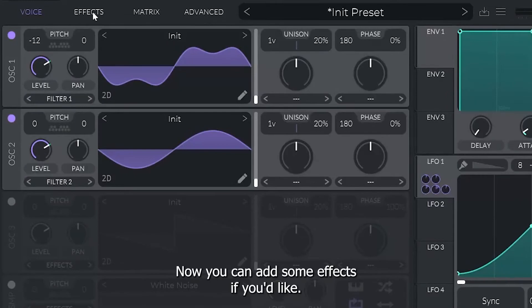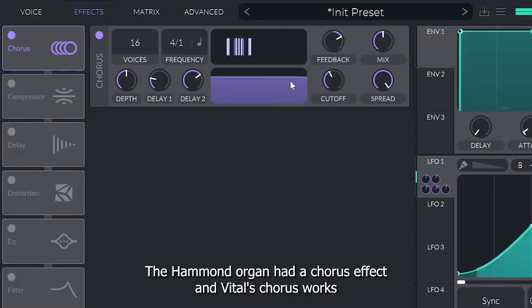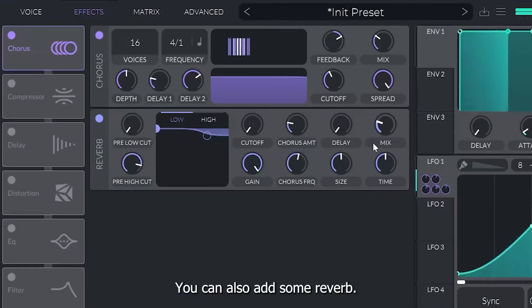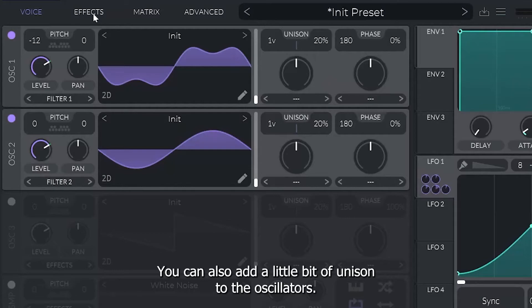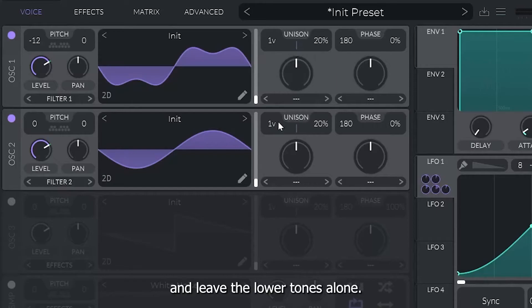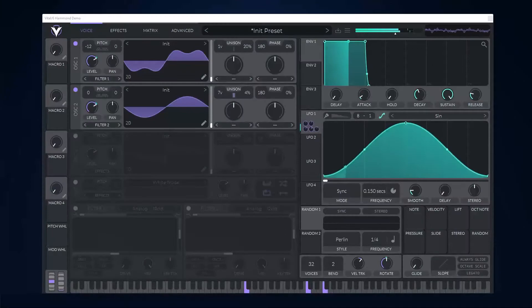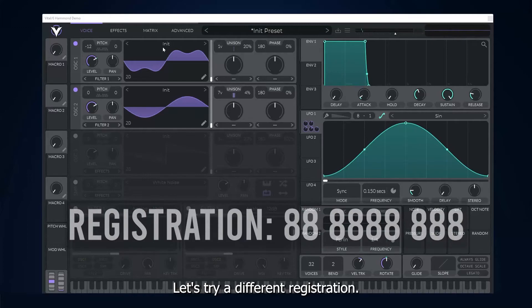Now you can add some effects if you'd like. The Hammond organ had a chorus effect, and Vital's Chorus works well with this sound. You can also add some reverb, and a little bit of unison to the oscillators — I'll add some unison to Oscillator 2 in this example and leave the lower tones alone. Now let's see how it sounds.